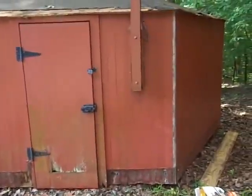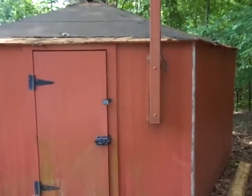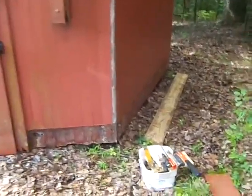We'll do a walk around here. As you can see there is some rot on the roof. It looks like it's mainly limited to the lower 8 or 10 inches, which has been repaired, but I'll detail that in a second.